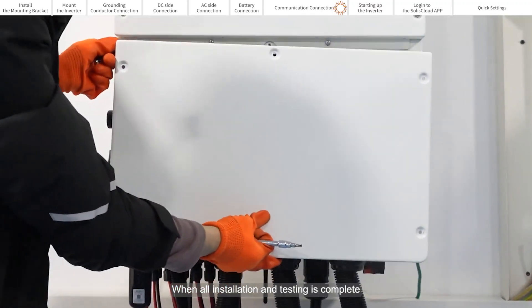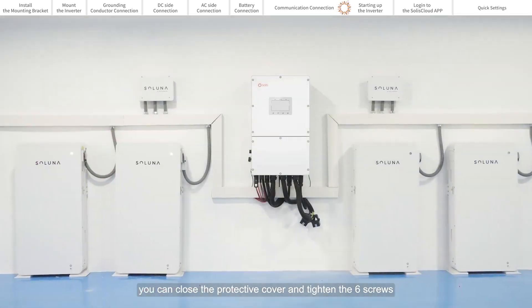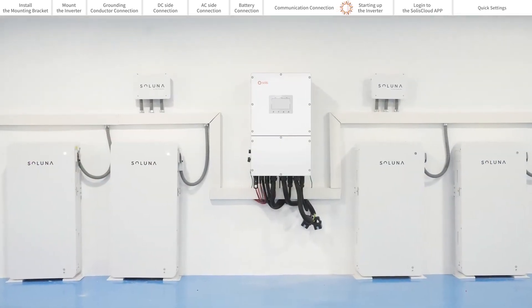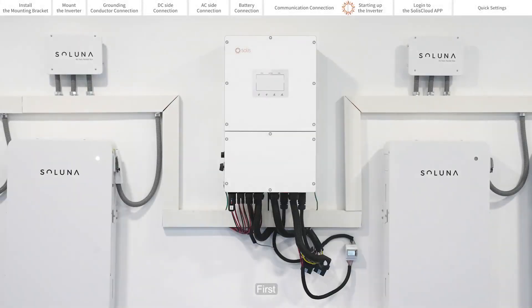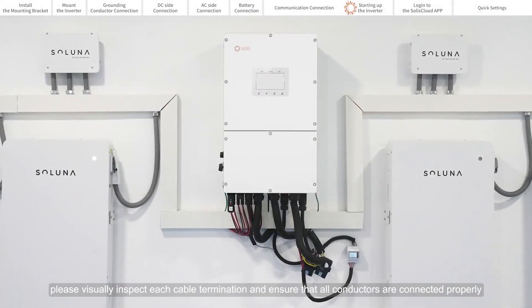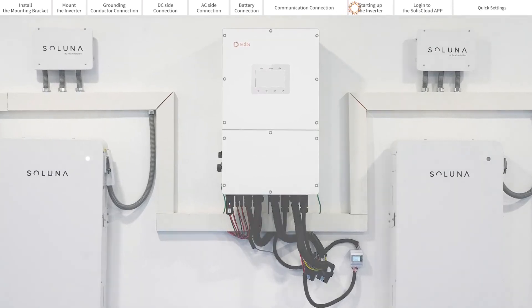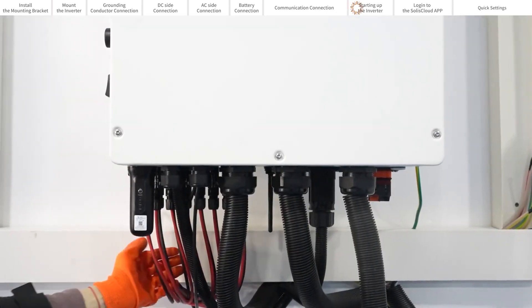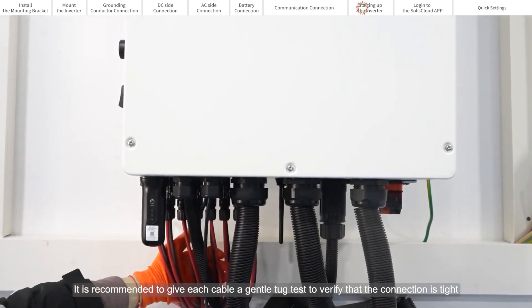When all installation and testing is complete, you can close the protective cover and tighten the six screws. Starting up the inverter. First, please visually inspect each cable termination and ensure that all conductors are connected properly. It is recommended to give each cable a gentle tug test to verify that the connection is tight.